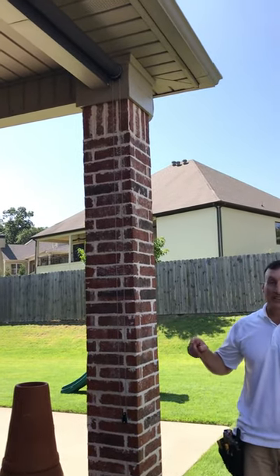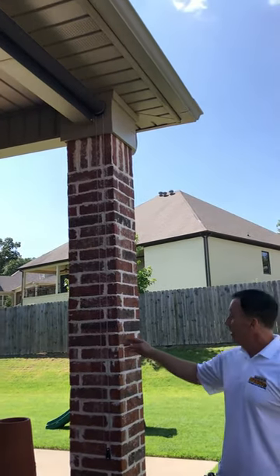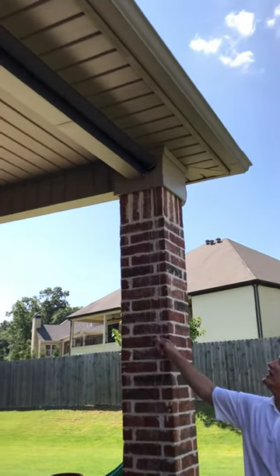Hello everybody and welcome to another Made in the Shade Minute. We're here today in Little Rock, Arkansas, and we're getting ready to do a patio shade — we're going to bring on the shade here.